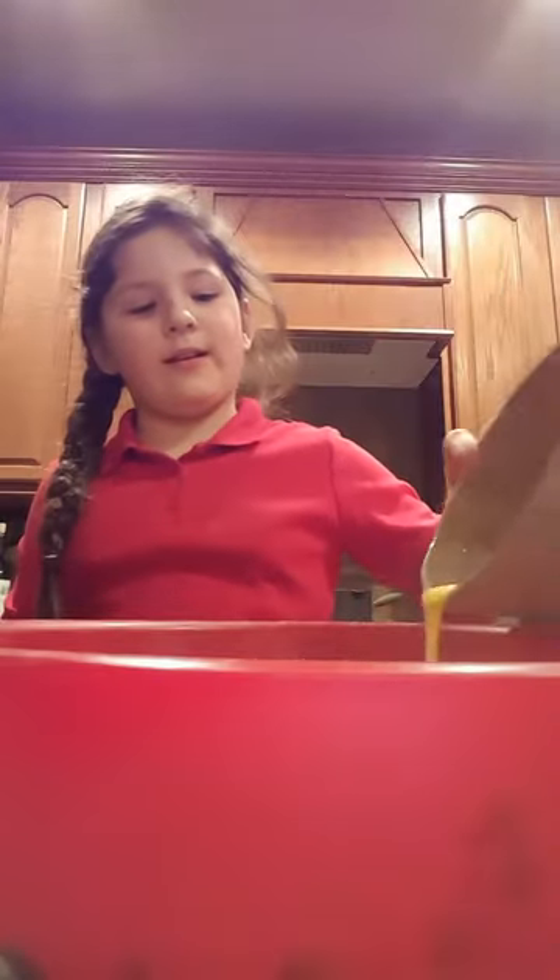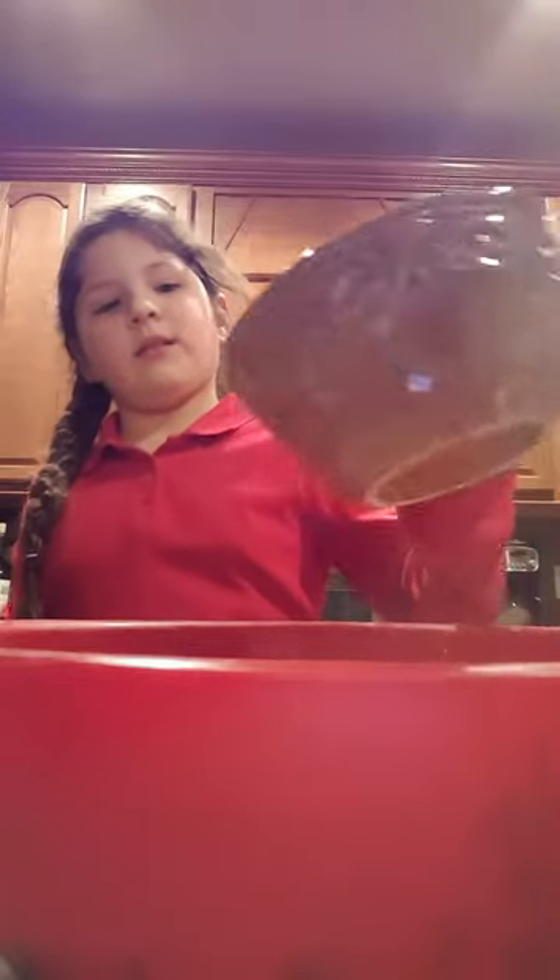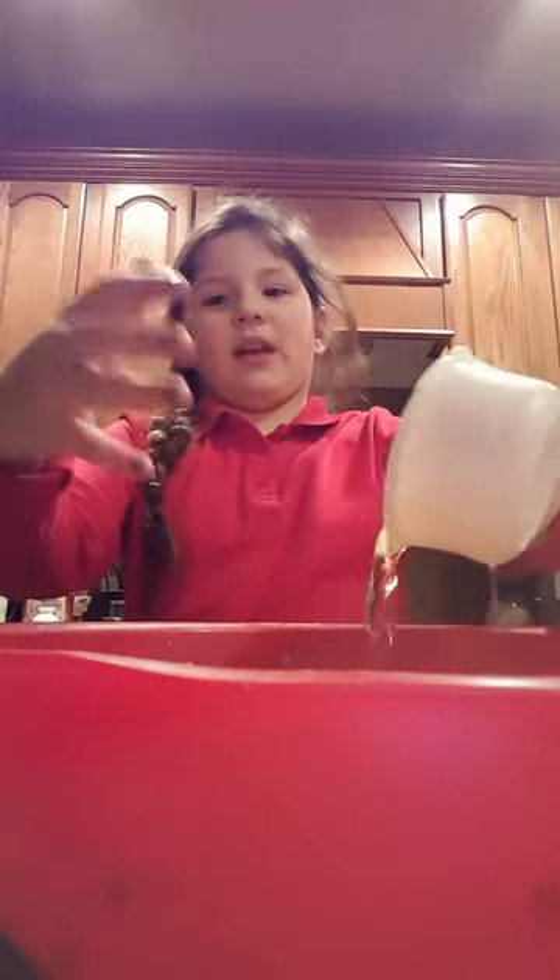We're gonna dump the eggs in right here. Get our bowl and just dump your egg in there. Now we're going to measure two-thirds cup oil.